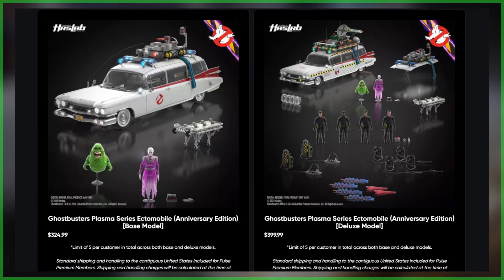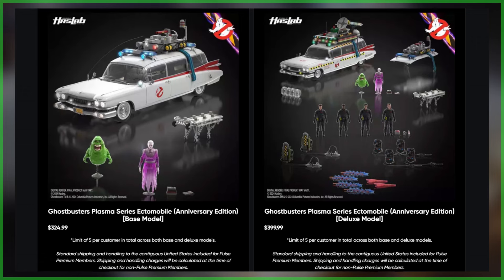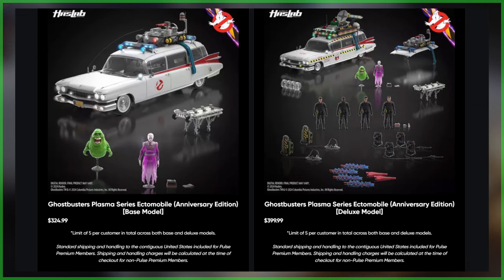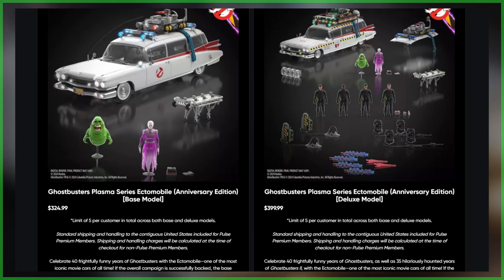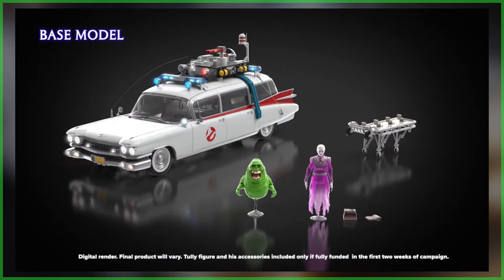The most important details: there's a goal amount of 12,000 backers, with the base model priced at $324.99 and the deluxe version priced at $399.99. The campaign will end on December 2nd at midnight, and if successfully funded, it will ship in fall 2025.